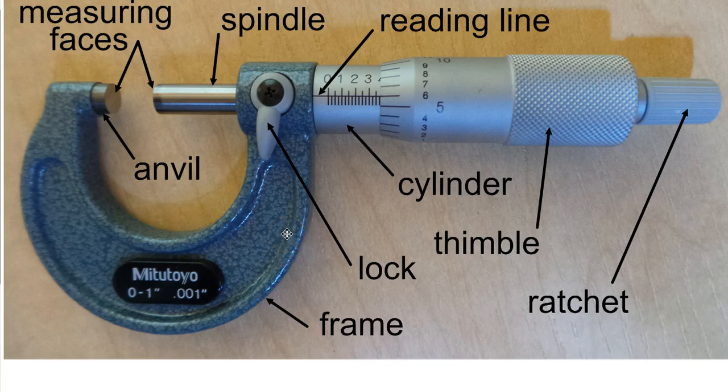This video covers the parts of the micrometer, which we often just call a mic. Notice it says 0–1 inch, 0.001 — so this is a zero-to-one inch micrometer. All micrometers have a travel of only one inch, so they come in ranges: 0–1, 1–2, 2–3, and so on.